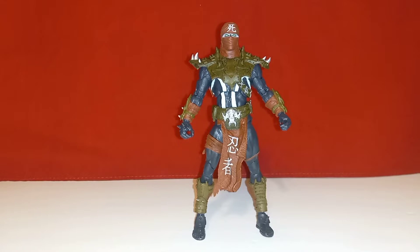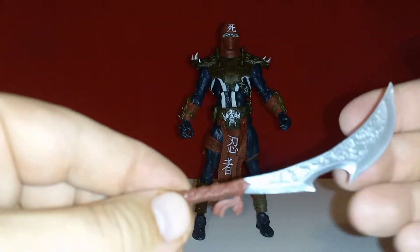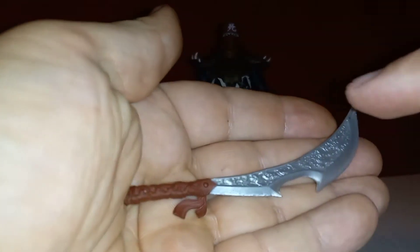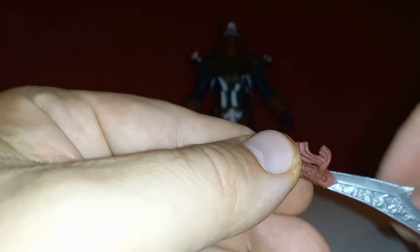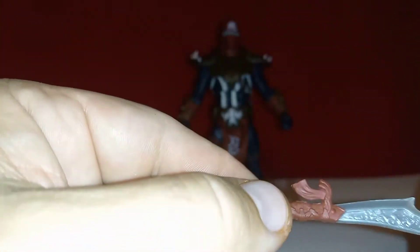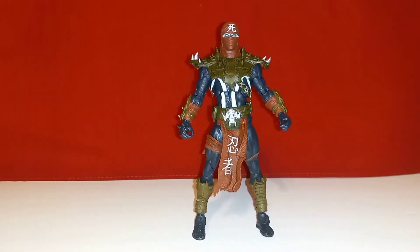What I like most for his accessories are these two swords — kind of scimitar-ish. You can see some nice sculpt work with intricate designs in the blade, and the grip has a cloth-like tether tie that matches Ninja Spawn. Pretty cool swords — you need swords if you're gonna be a ninja.